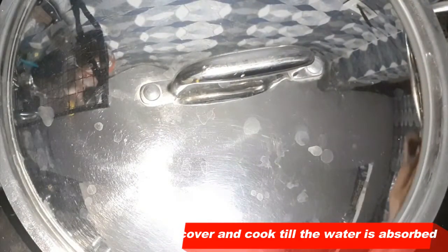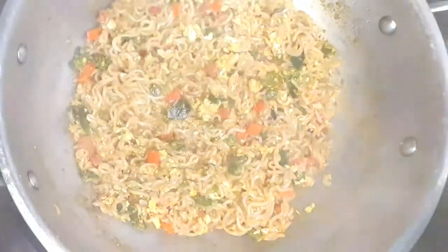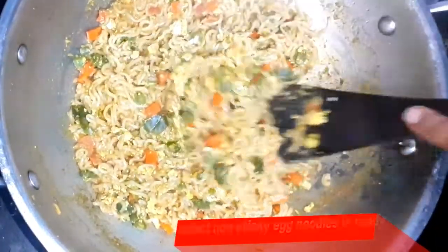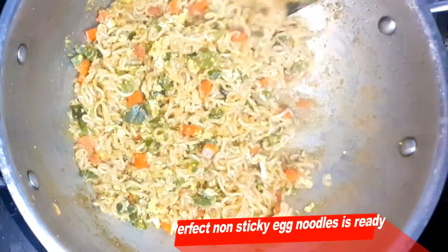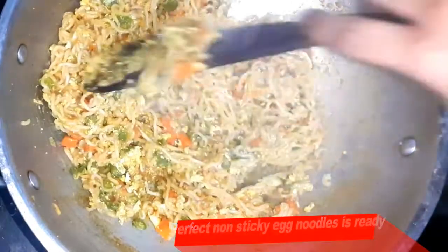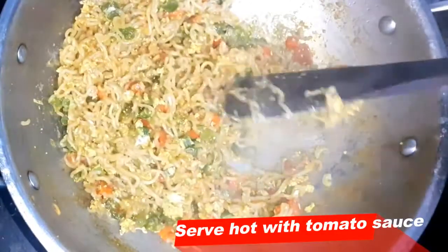Then cook it. The egg noodles are non-sticky. If you want to try it, it will be non-sticky. Serve with sweet tomato ketchup or hot tomato ketchup.